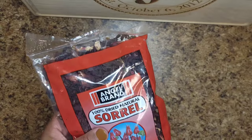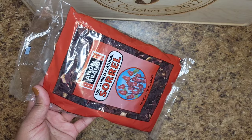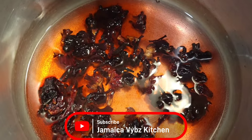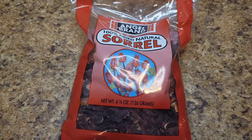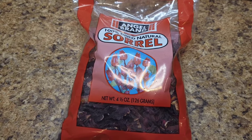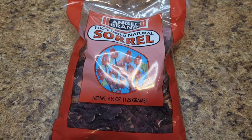The first thing we're going to do is take out a few of these, wash them, and then we're going to boil it. One thing I forgot to add — there is a cup of water in the pot right now. When boiling your sorrel, be careful not to use too much of the dried sorrel because that will make it tangy.